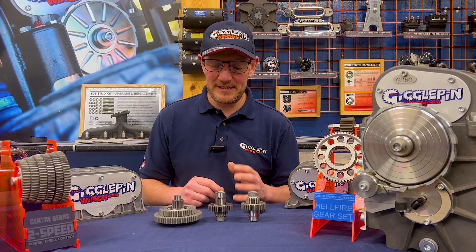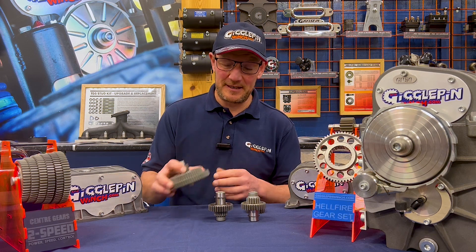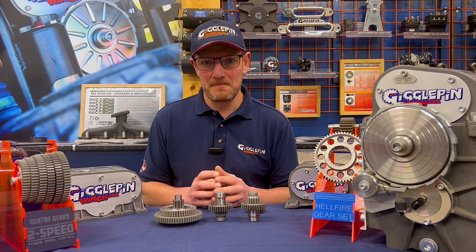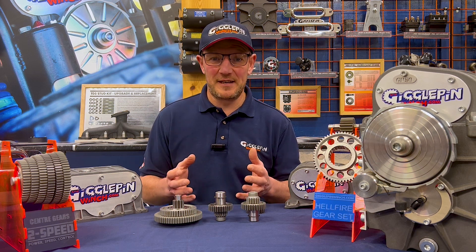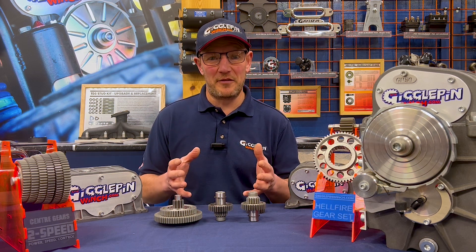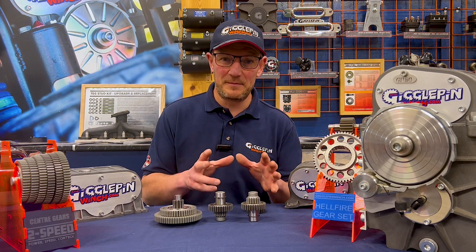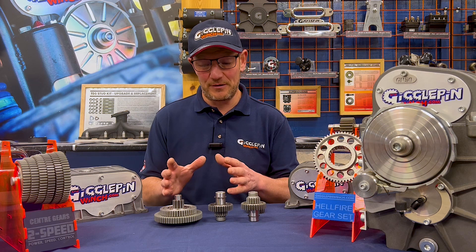Hi, welcome to Gigglepin Winches. We're here today to talk about two-speed gears, and most importantly about the different ratio options that are available. Every single one of us has different ideas on what is right for them, and the whole point of this setup is that you can choose what works best for you, your car, and your application.